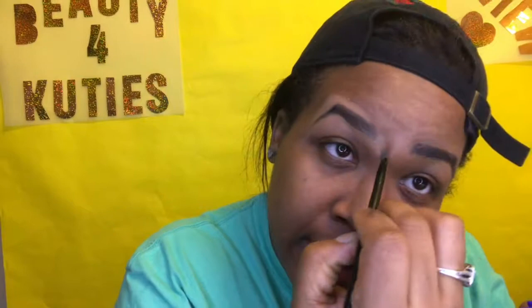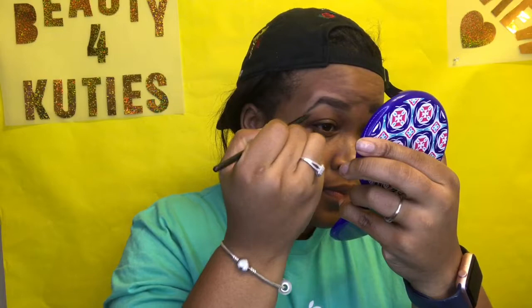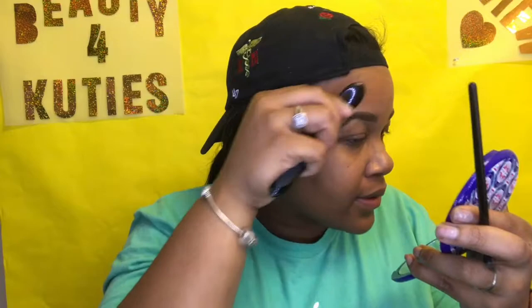What you want to do is blend it out. I use this blending tool — I'm new to makeup so I don't know exactly what it's called, but I like the way it flattens and spreads my makeup. I'm gonna use this to blend it out.